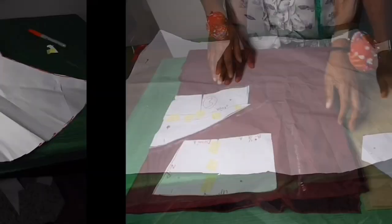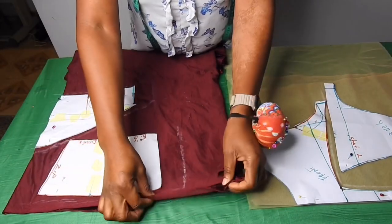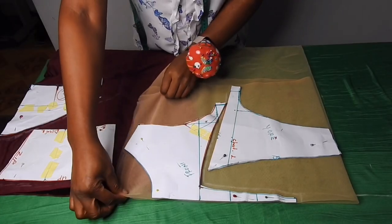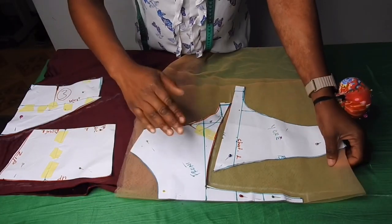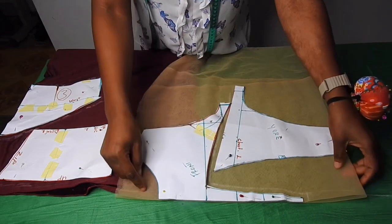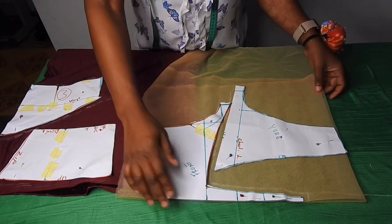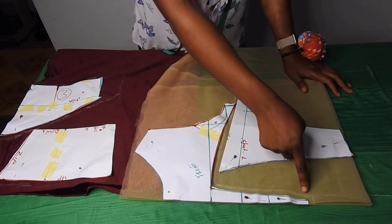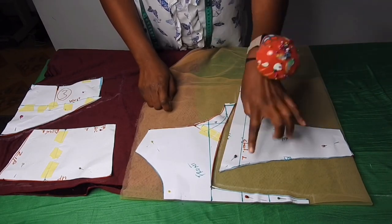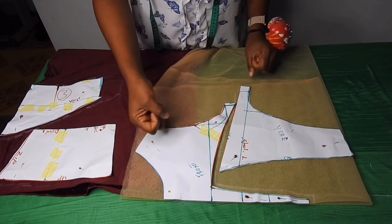Now this is the velvet fabric — I made sure the stretchy part is on the fold. On the mesh, the stretchy part is also on the fold, so I folded it into four. The reason why I'm cutting two is because one is going to serve as a lining. I added half an inch all round. I also did the same thing for the back — I added half an inch but didn't add allowance here because it's stretchy, so it won't be necessary.